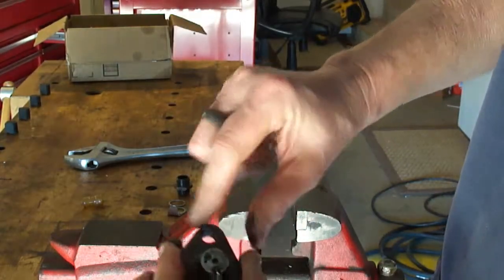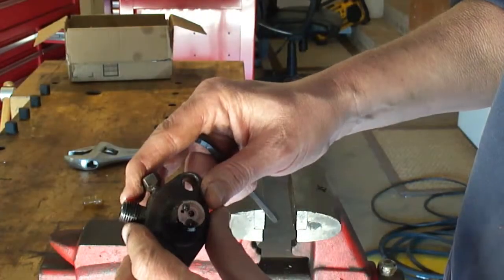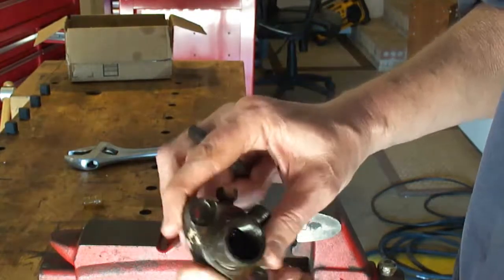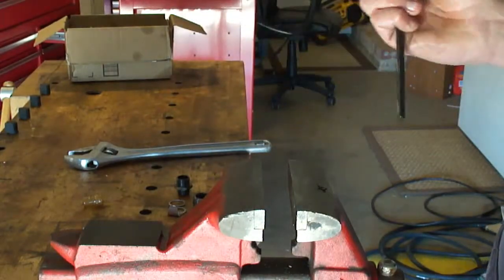There's not much wear on this side. This is another wearing surface because of the nozzle. I'm going to get the others taken apart and then clean them all in the ultrasonic cleaner.